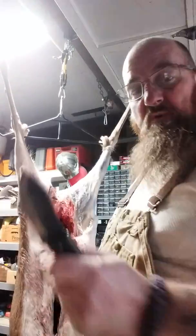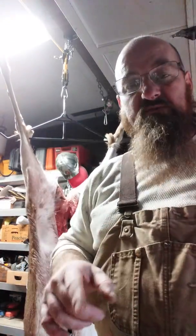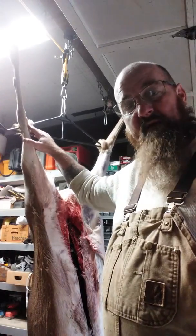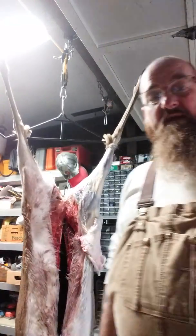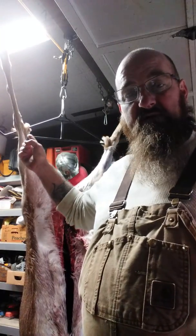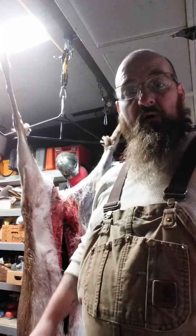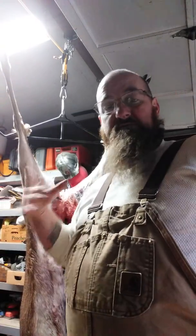One thing I will say: don't cut off these tarsal glands. There's no need — that's an old superstition. Hunters will come in and slice those off first thing, especially on a nice buck that's been urinating and rubbing on them. Then they get home and butcher their deer with the same knife, and now that meat's tainted by the musk. Don't cut them off until after the meat's been harvested and you're ready to throw away the scraps. Then cut them off and put them in a baggie, or use a completely different knife.